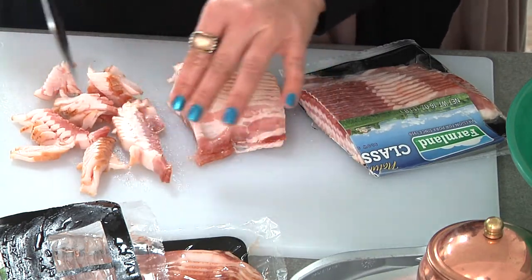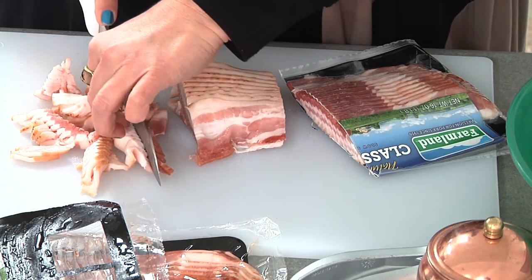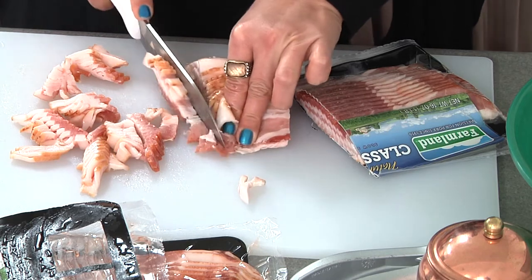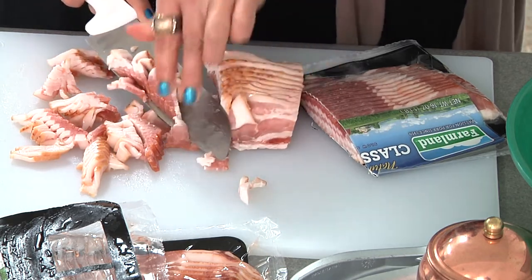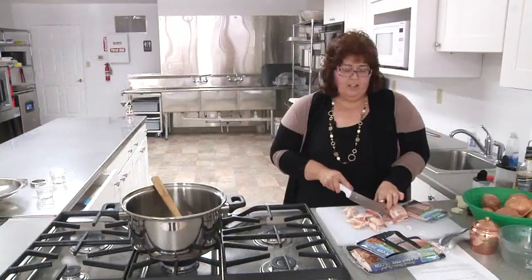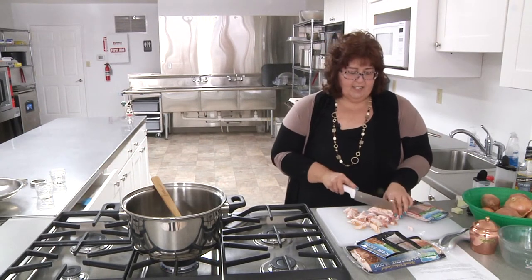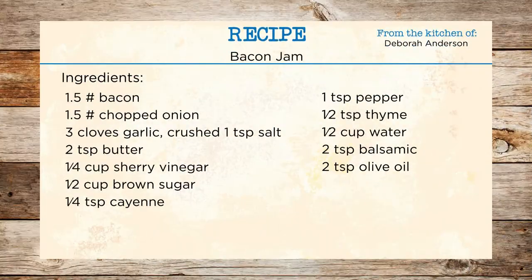I'm a person who likes to keep working with the stuff while I'm cooking, so I like to stir stuff. This one requires a lot of attention. There are some recipes where you put it in a crock pot for three hours and then you can run it through the food processor to get it really to a jelly consistency. This one will be a little chunkier and we're just going to do it all stove top.